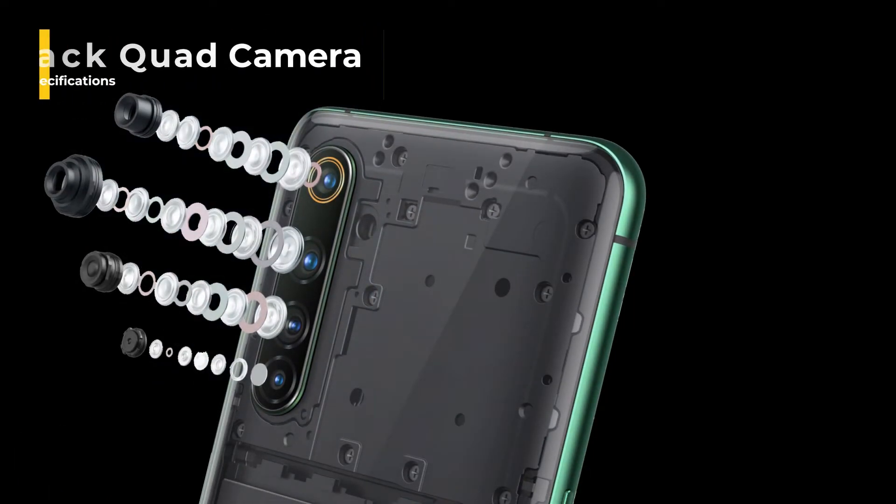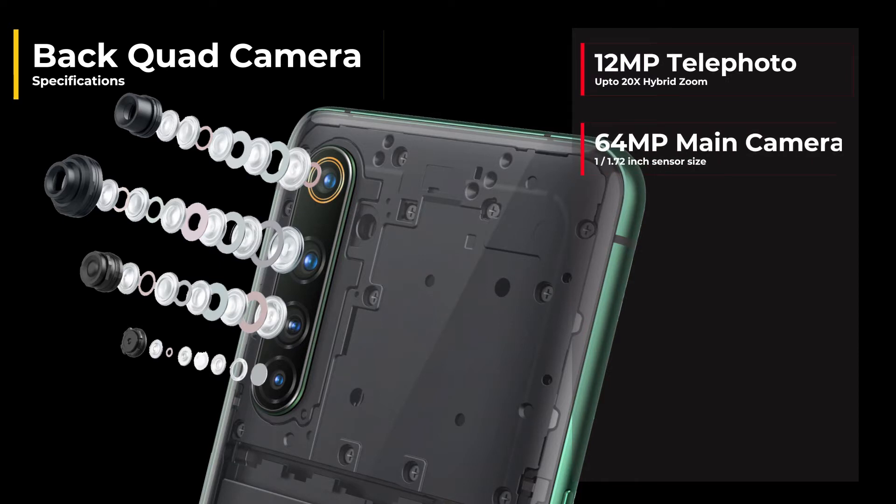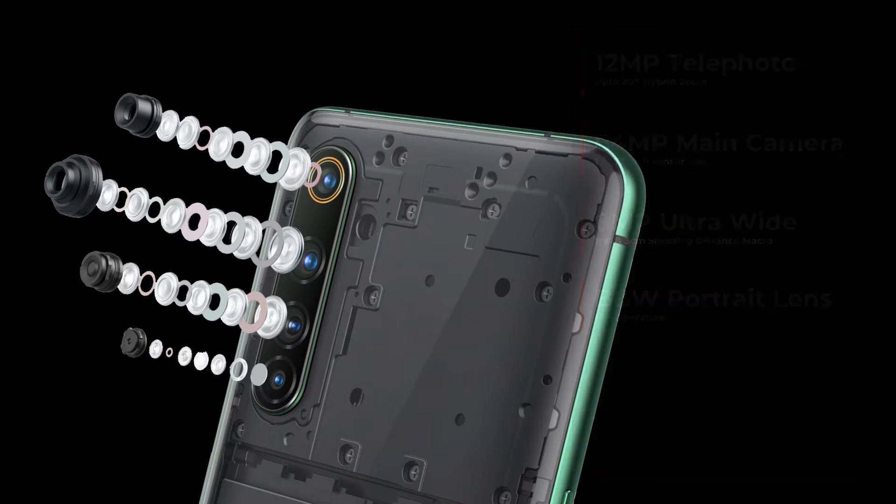Realme have opted for a quad camera setup on the back of this phone, and the main lens is coming in at 64 megapixels. They've got a 12 megapixel telephoto lens with a 20 times hybrid zoom. They've got an 8 megapixel ultra wide at 119 degrees, and that is able to do three centimeter macro shots. And they've also got a black and white portrait lens.